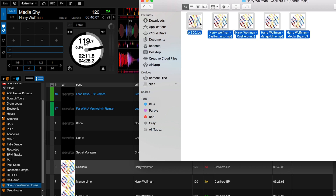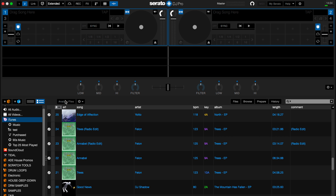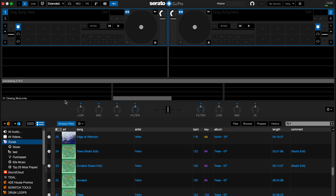You can now import your music collection into Serato and organize them into crates. An important step here is to have Serato analyze your tracks before you begin to organize them.